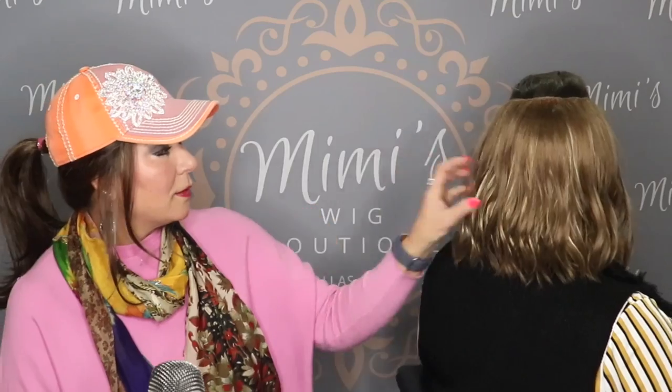I just noticed this looks like I have a weird spot — I think it's from the hat anyway.